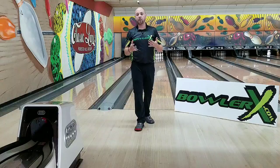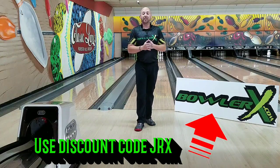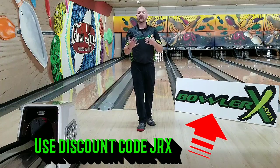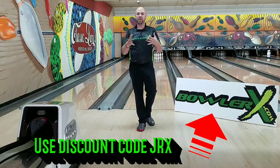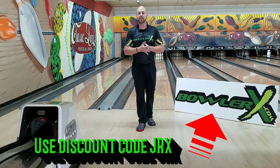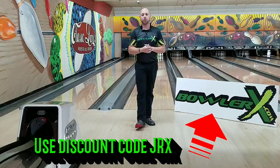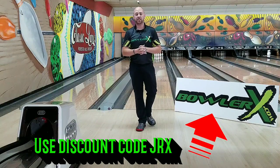I hope this helps you guys. Make sure to subscribe, comment, and like below. Even head over to my channel, JR Raymond, for a little bit different content, but most of the content is going to be here at BowlerX.com. Make sure to head over to BowlerX.com for all your bowling needs, use promo code JRX, and until next time guys, we'll see you later.